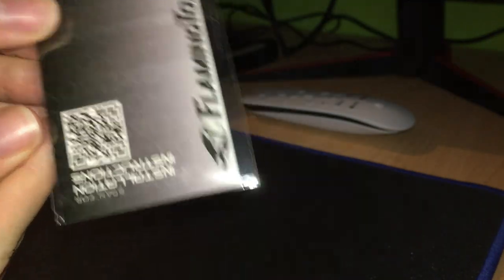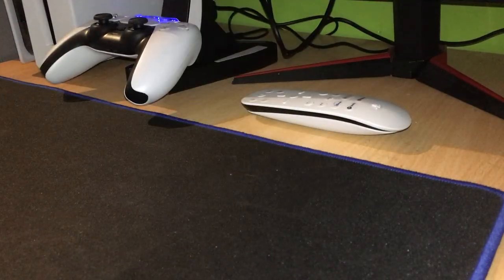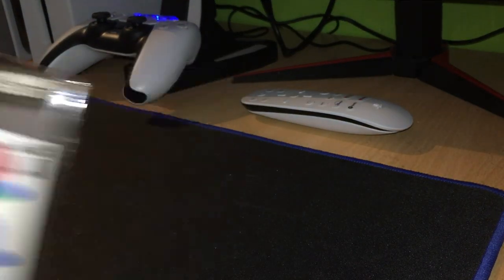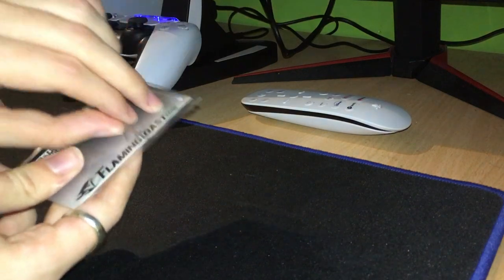It just says 'Installation' — I'll scan it for installation, though I kind of know how to do it anyway. So we open the package here, a little slip. This did come all the way from America, so it's been quite a long way.